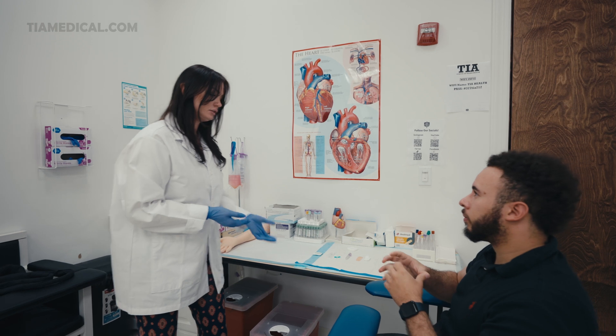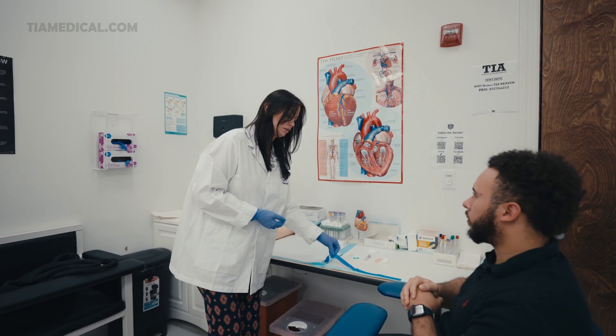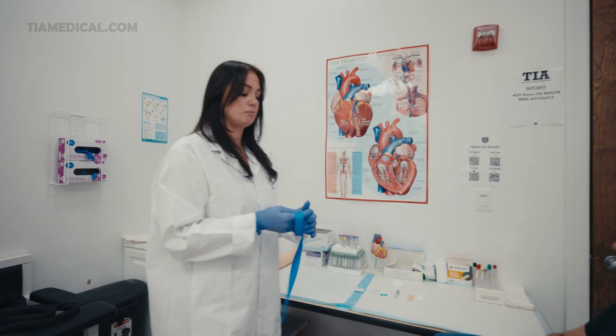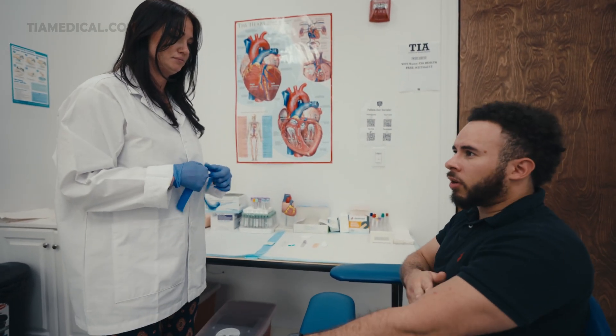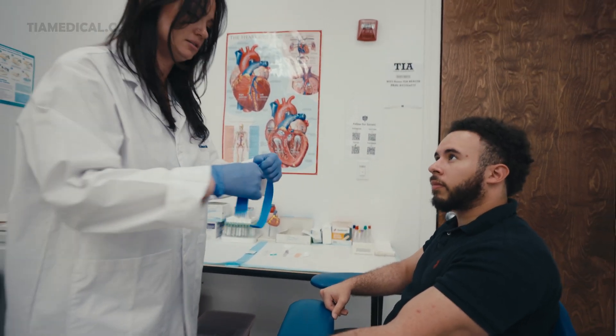Nice to meet you. Do you mind if we take some blood? Okay great. I'm going to be grabbing my tourniquet. Do you have a preference on which arm you would like to use? My left arm is fine. It's going to be a little tight, is that okay?